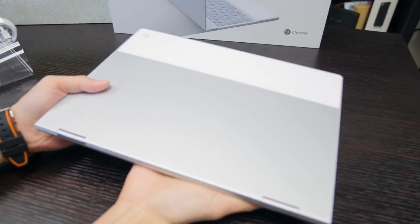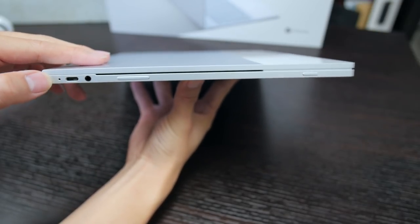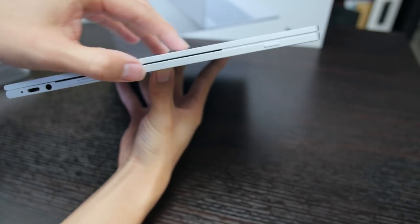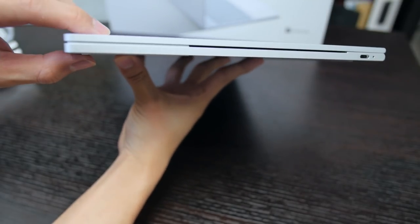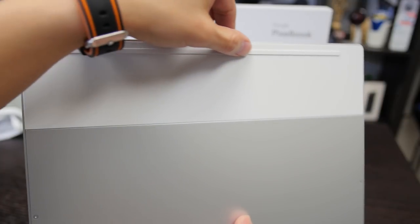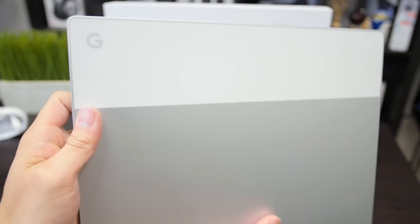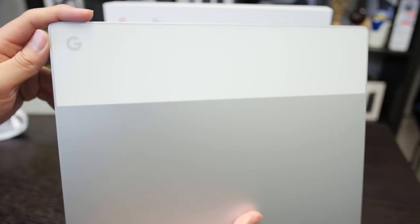Peeling off the wrapper — this is the Pixel Book. It's a 12.3 inch LCD screen and the aspect ratio makes it a little cube-like. On one side there is a USB-C port with a 3.5mm headphone jack, volume rockers, and a power button — all on the left side. On the other side it's a very clean experience with just another USB-C port, bringing the total to two. The hinges are very clean, audio comes from the hinges, and on the bottom there are rubber feet.